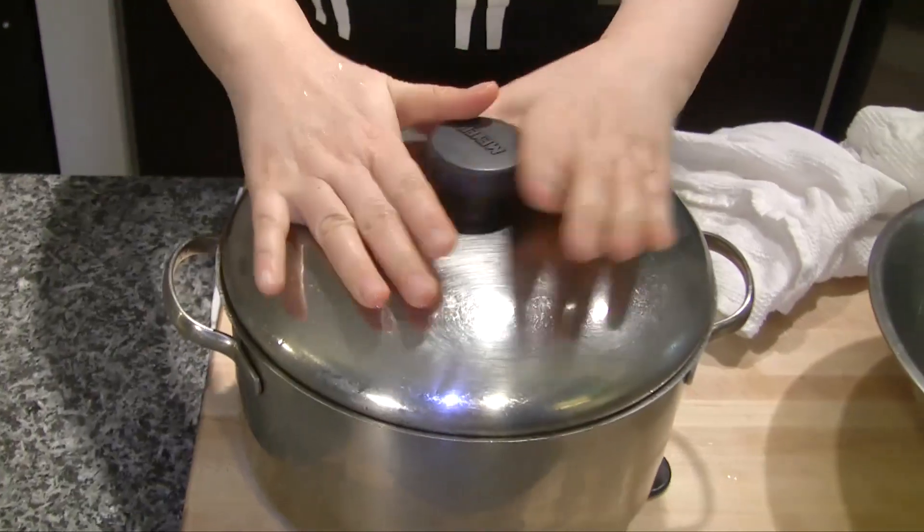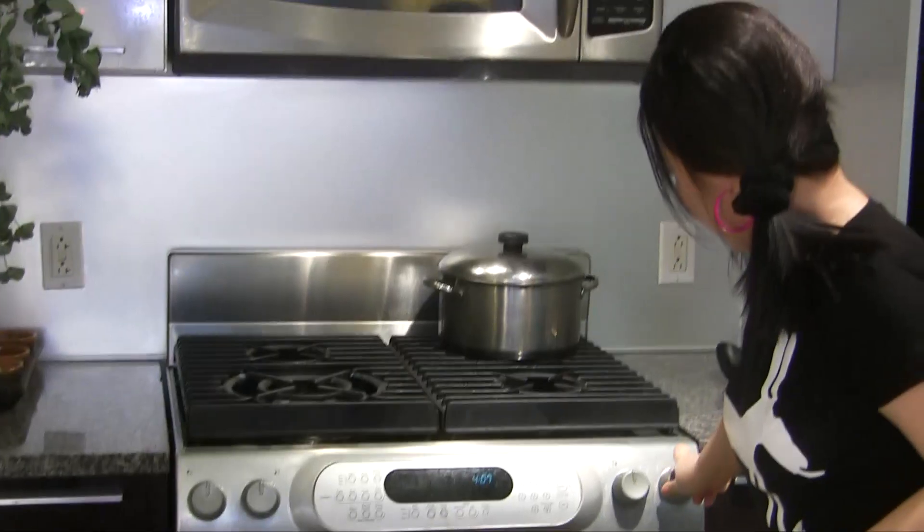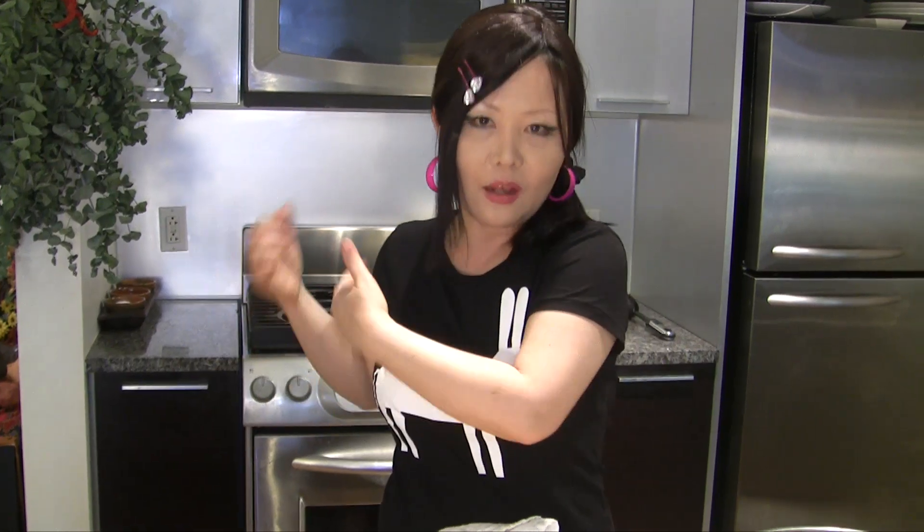Close the lid and boil it again. Making bone soup is very, very easy, but it takes a long time. A lot of my friends, when they boil the soup, because it takes a long time, they forget about it. They go out next door or to a friend's house for coffee, come back, and all the bones are burnt. You should be careful — always pay attention to your bones when you make this.